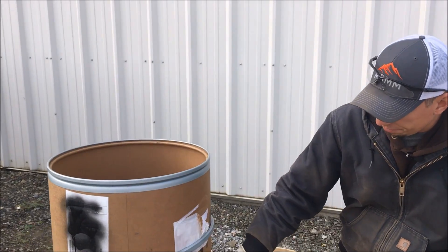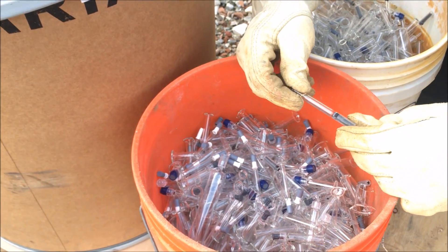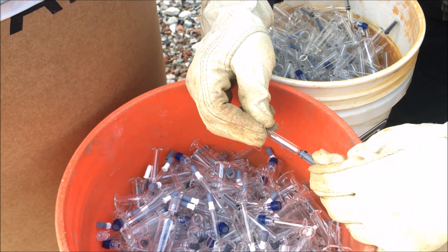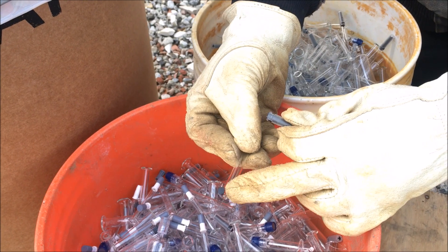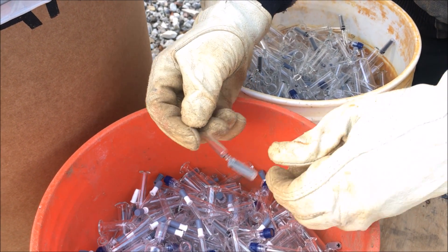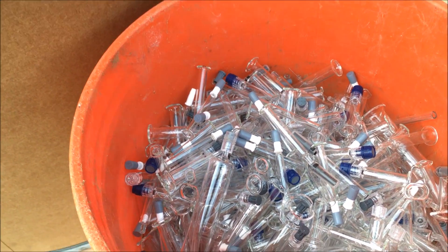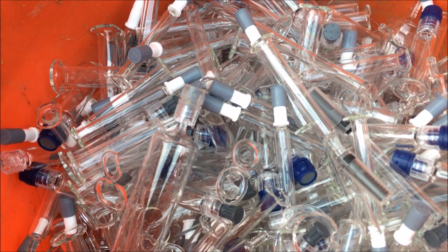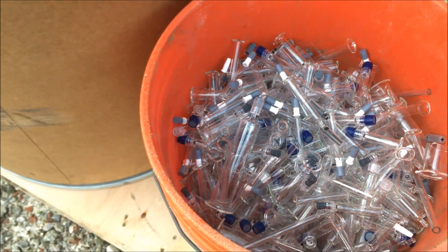What the customer would like to do with this stuff is — these are new syringes that had defects from the manufacturing process. They're glass with a little tiny needle and then a plastic cap. What the customer wants is for us to run this through one of our hammer mills and break it up and liberate the needles, the glass, and the plastic and rubber parts so he can separate those after the hammer mill.